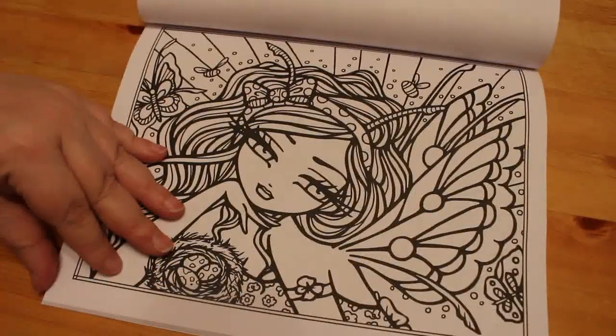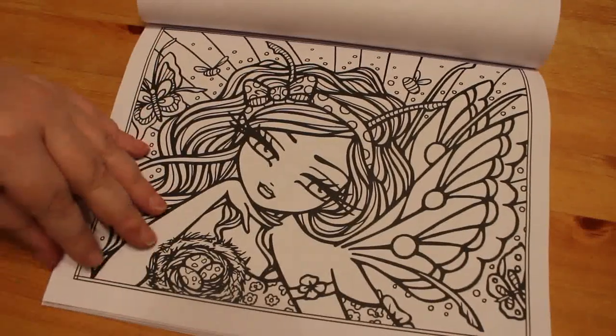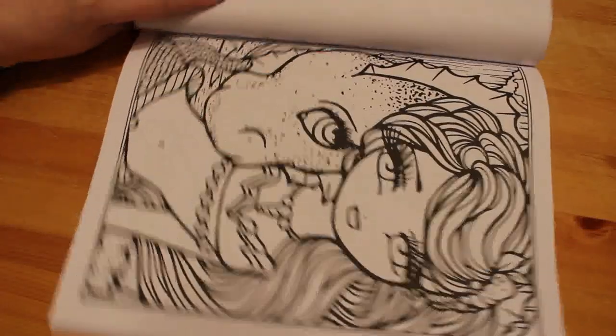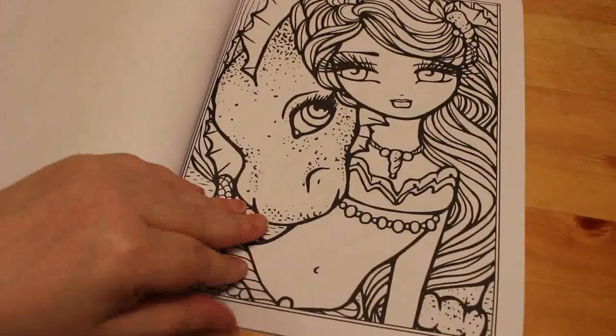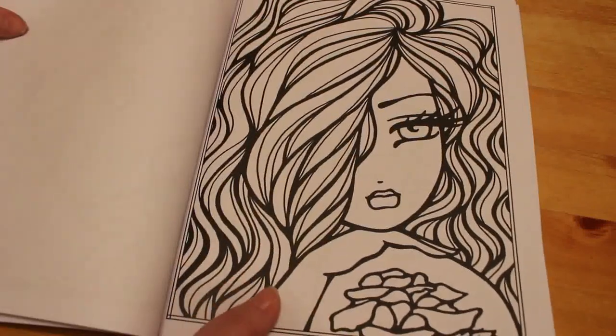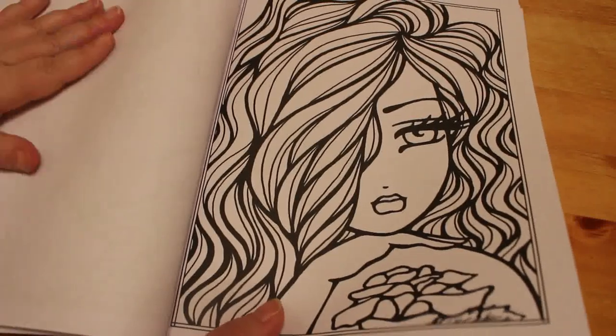These ones I like to get my markers out when everybody's gone to bed. Curl up on the sofa, put my YouTube on, watch some of your videos and just crack on and do a bit of colouring while watching some videos — whether it's colouring videos, record videos, reselling videos, you know, whatever. I watch lots of different videos.